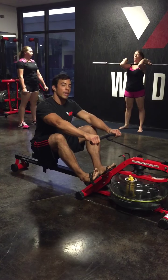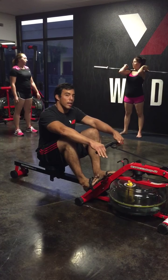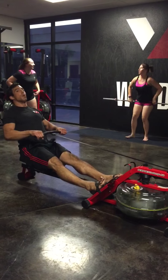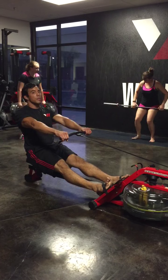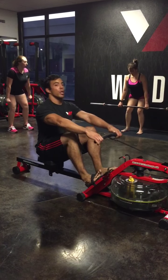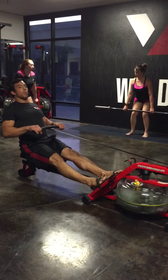Straighten your arms, lean back in, pull yourself back in. Push, lean, pull. Straighten the arms, lean, bring your legs back in. Push, lean, pull.